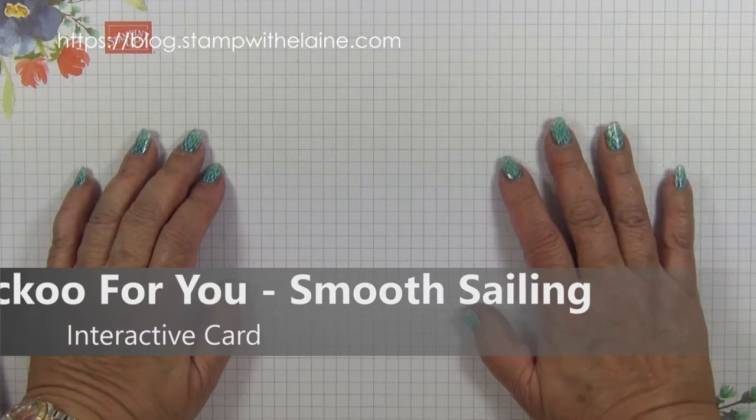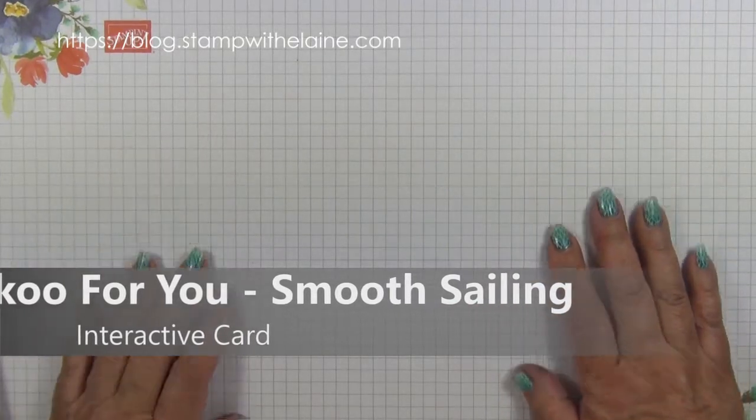Hi, I'm Elaine Harding. Welcome to my blog, stampwithelaine.com.